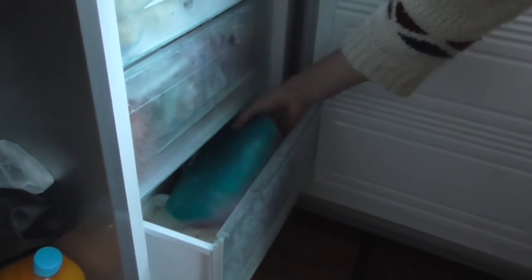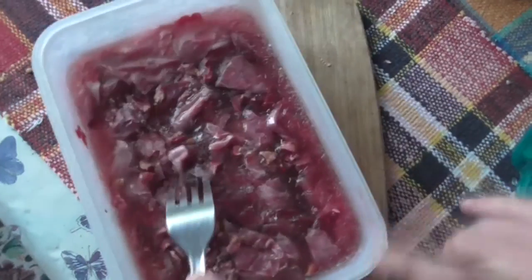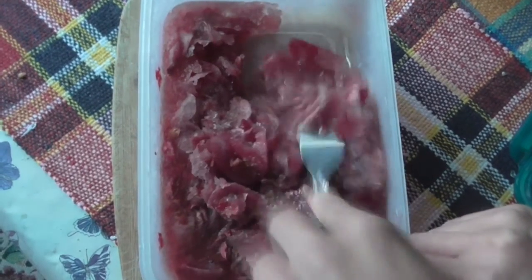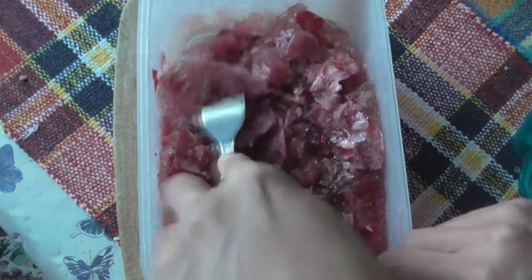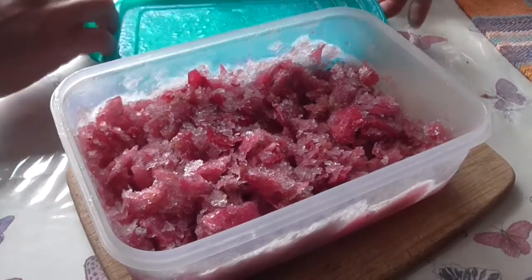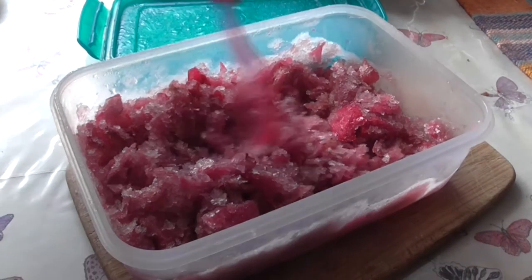And put it back in the freezer overnight. The next day, take it out of the freezer and stir it around well with a fork. After this, pop it back in the freezer for one more night. And the next day, you are ready to serve this delicious sorbet.